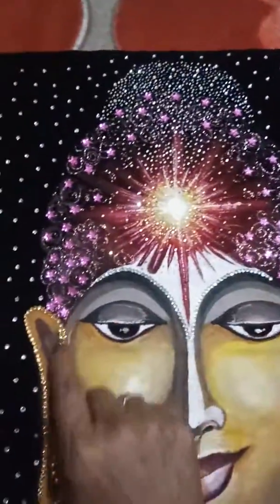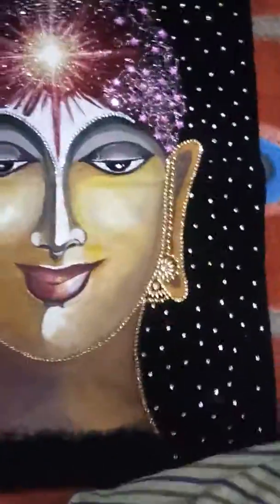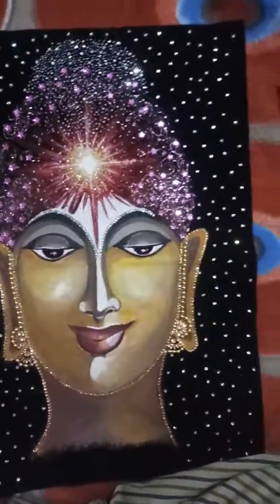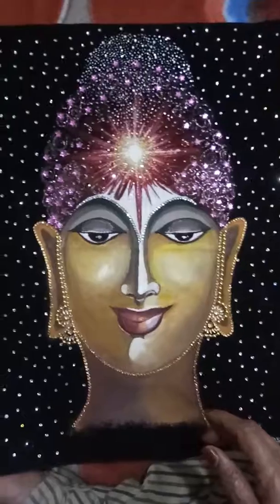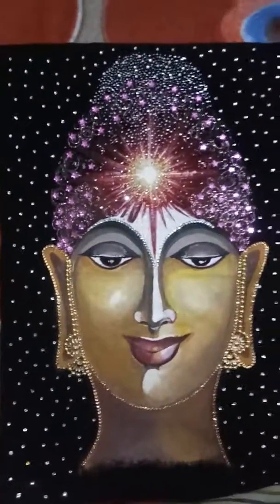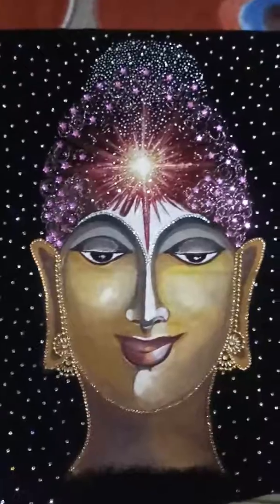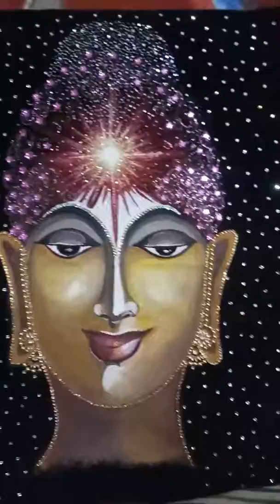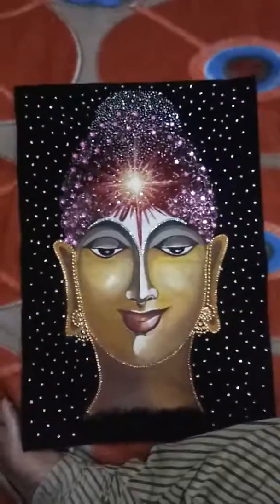It consumed a little time, but the effect is good and it is giving a good look. I think in another painting I might try some other materials and see the effect. Very soon I'll be doing the next artwork — thank you guys for watching, see you!